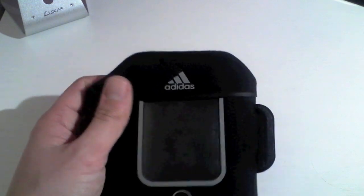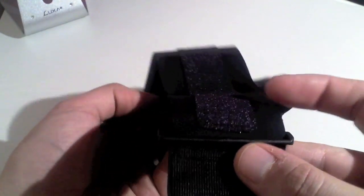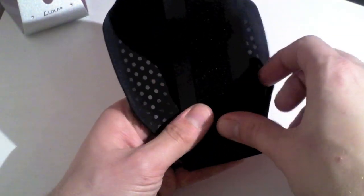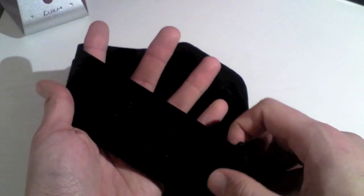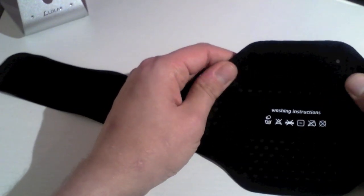This is the armband itself and it does open to quite a wide arm. There is velcro all down this piece as you can probably see. So whatever size arm you have, you are going to be able to wear this, and it has got a really strong velcro capability so it is not just going to break away and fall off your arm. On the back it has got some washing instructions and this kind of material to stop it sweating up, and it allows your arm to breathe still.